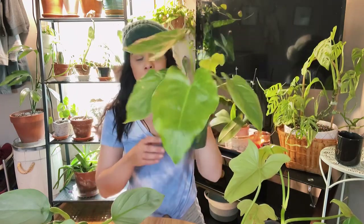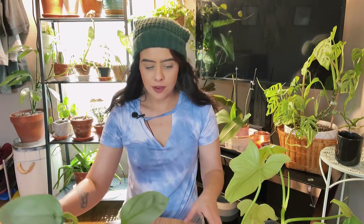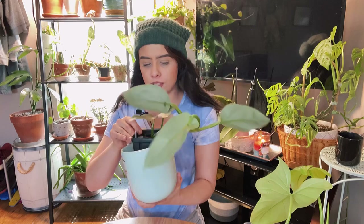The philodendron giganteum actually had a whitefly come off of him when I opened him. I treated him and he's been in quarantine for the last couple of weeks. Now I need to go ahead and repot him and get him out of the soil because I don't know if there's anything bad living in it.